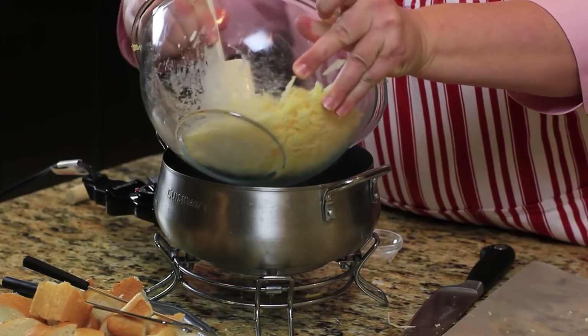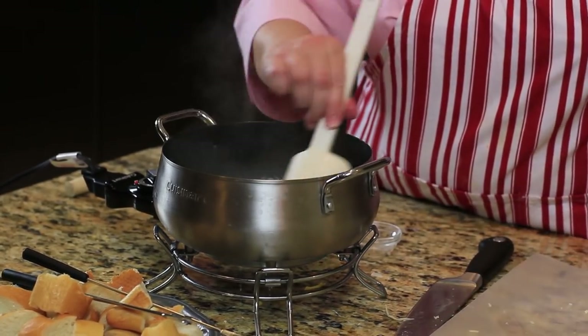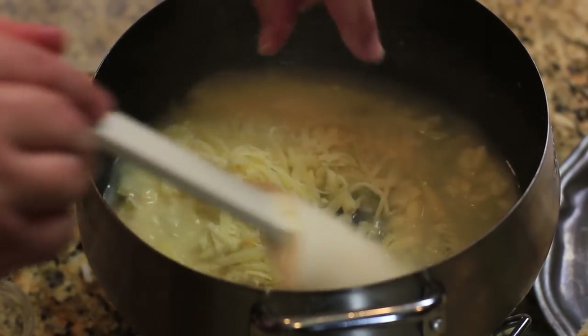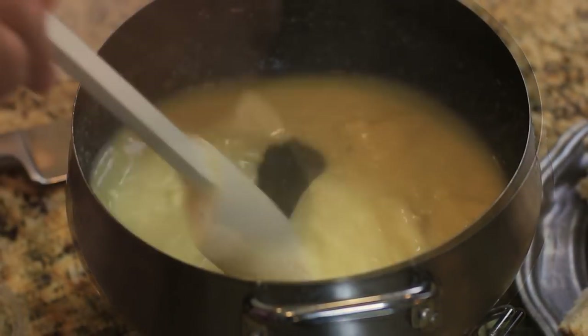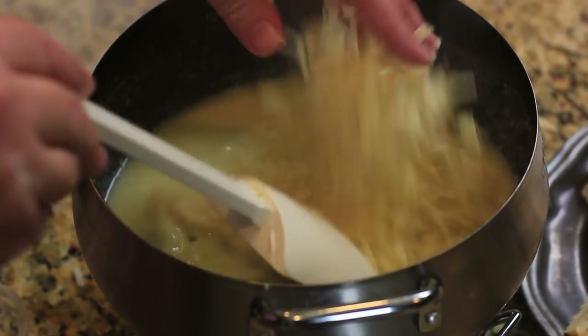We're going to start by adding in about one third of the cheese. When it gets nice and melted, we'll add in some more cheese. Once that melts, we add in another handful and continue until all the cheese is incorporated.